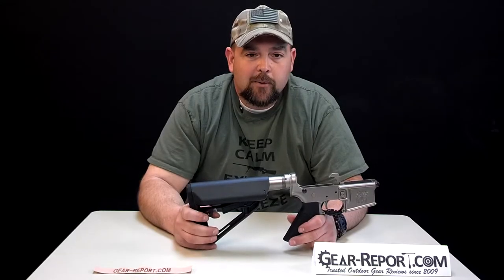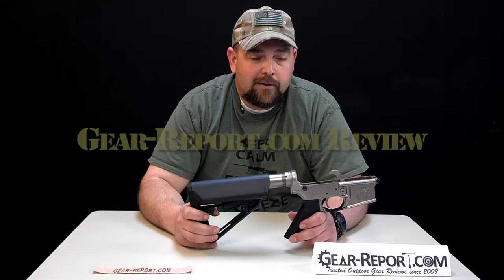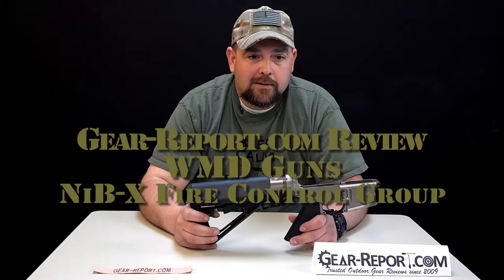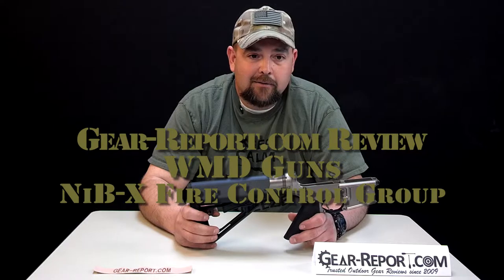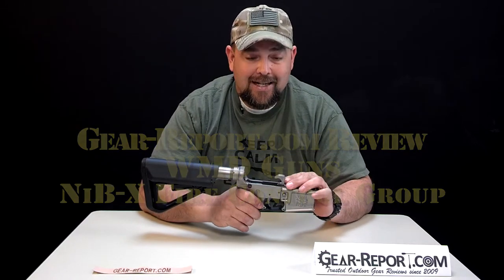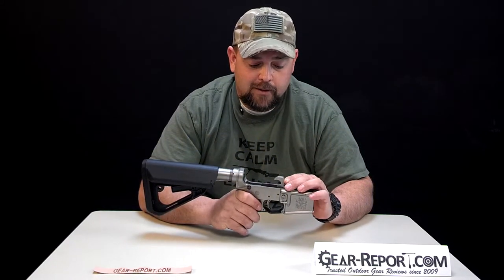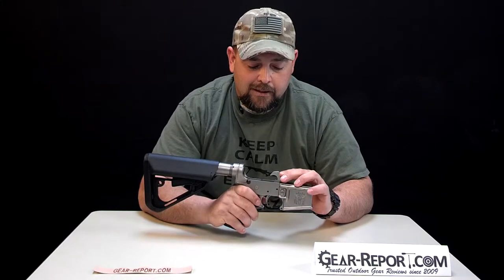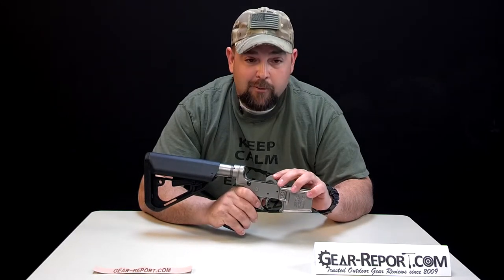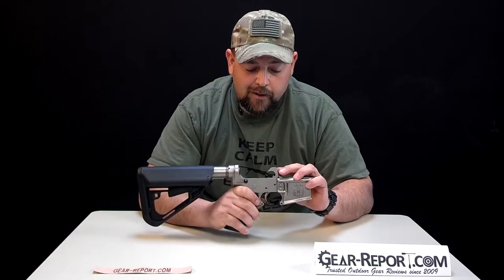Hey guys, Jason with gearreport.com going through part of our AR-15 trigger reviews. This is the NIVX from WMD Guns — their fire control group, which is basically a GI trigger assembly that has been NIVX coated, or nickel boron coated. It's one of the new proprietary coatings being used on the market.